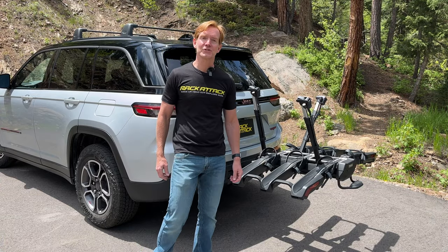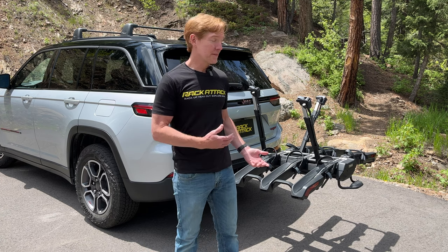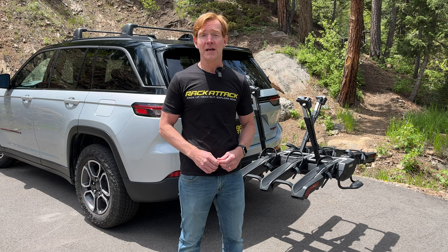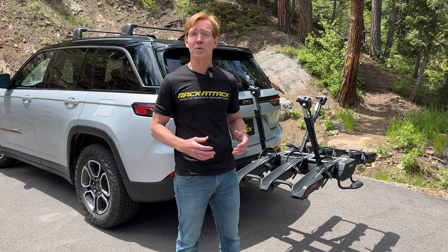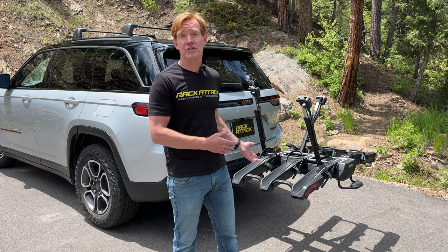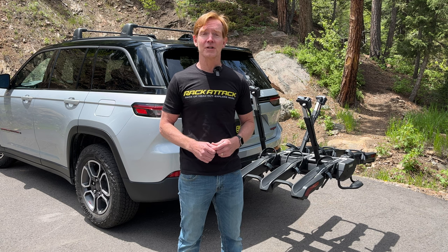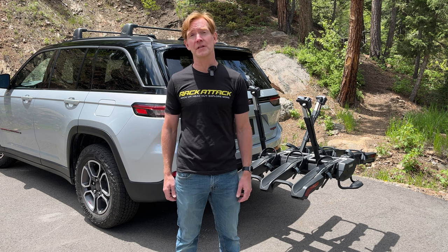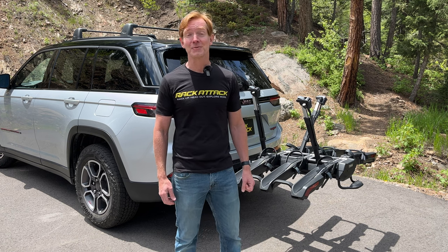Those are all the key features of the Thule Epos hitch mounted bicycle carrier. This product and the full line of Thule products are available at rackattack.com — be sure to see the link in the video description for our store locator. We have over 40 stores across North America. If you have any questions or comments about this product, feel free to leave those in the comment section below, and consider subscribing to our YouTube channel. We have over 2,000 rack-related videos and upload new videos weekly. That's all for this one — thanks for watching.